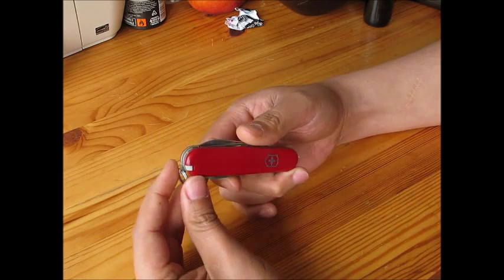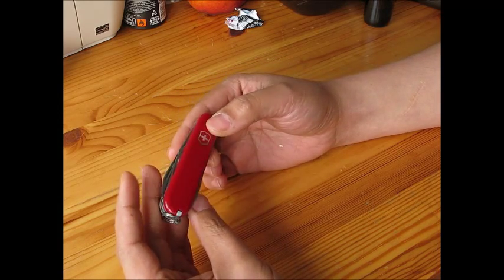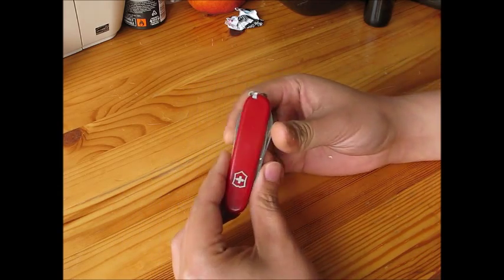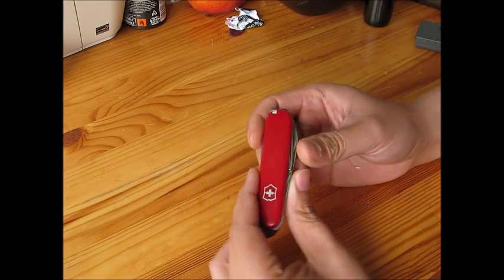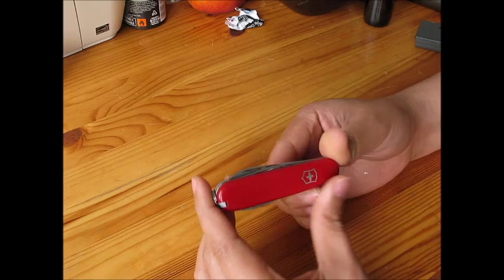This is a Victorinox Tinker Small version. I bought it about 5 years ago and now I give it to my wife to carry in her purse. She carries it with her every time she goes out — this is a very handy series of the Victorinox. Here I'm going to review its functions.